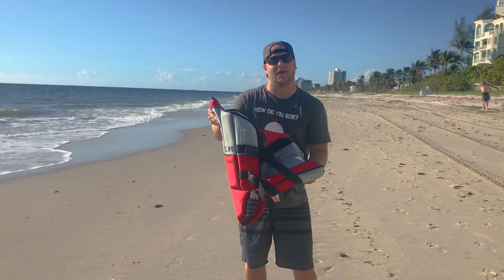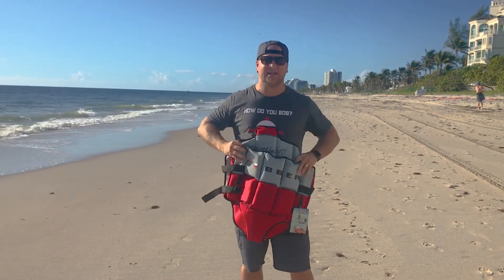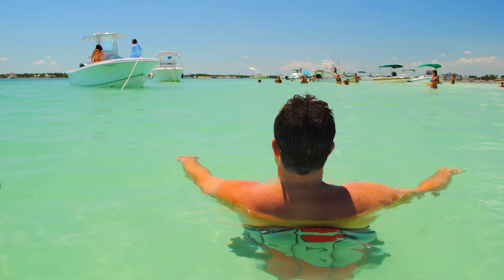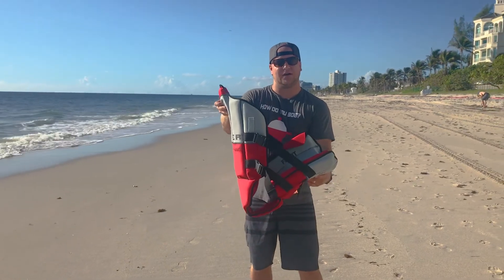It's ideal for kayaking, but when you're done kayaking, you can pop it off, float in it chest deep in the water, and bob around. You can also open it up and use it as a comfortable aquatic chair.